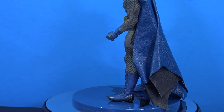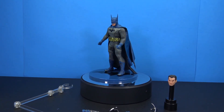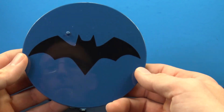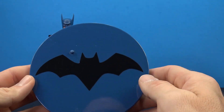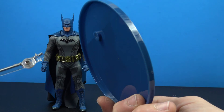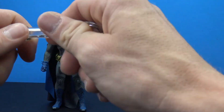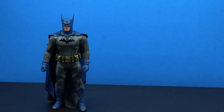That's all the accessories. Getting him off the stand: we get the standard Mezco base which looks great with a cool little bat logo. You have a peg to stand the figure on, and you also have a flight stand — pop the peg out, put the flight stand in. It swivels and hinges at the bottom, middle, and top, and swivels up top with little grabber pieces.